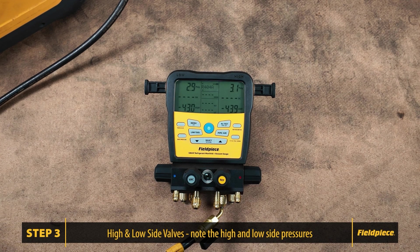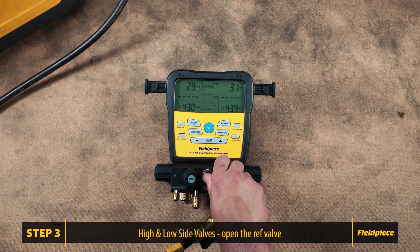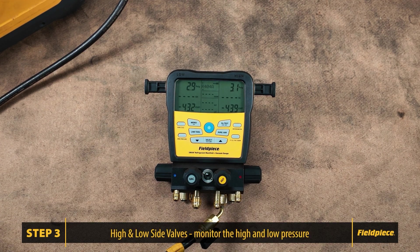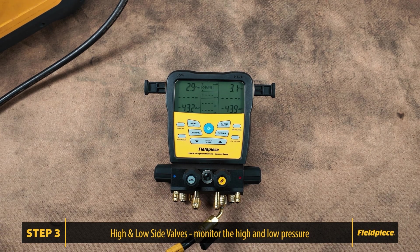Keep in mind that temperature has an effect on pressure. Now open the refrigerant valve and allow pressure to enter the manifold. If the pressure remains stable on both sides, there are no leaks in the high and low side valves. If you see the pressure increase on the low side, for example to 3.1, 3.2 psi or higher, it indicates a leak. The same rule applies to the high side. However, if the pressure remains stable as it is now, it means there are no leaks inside the high and low side valves.